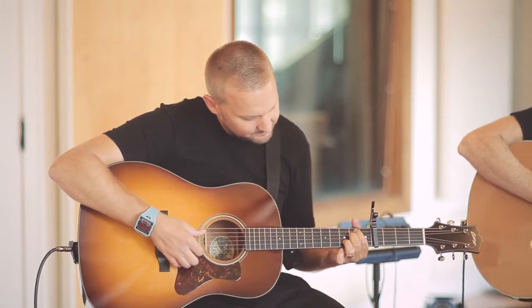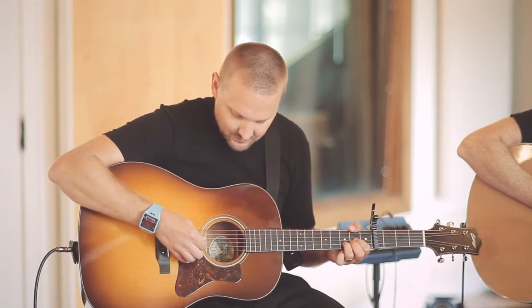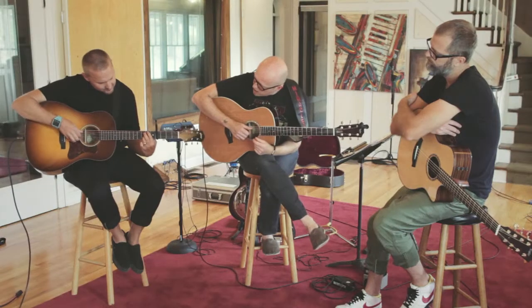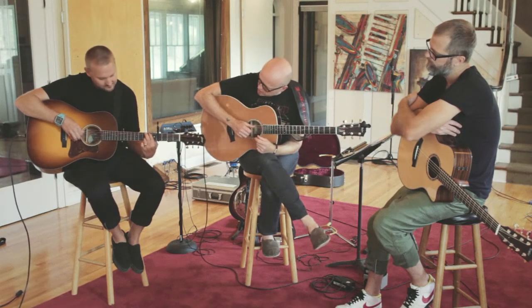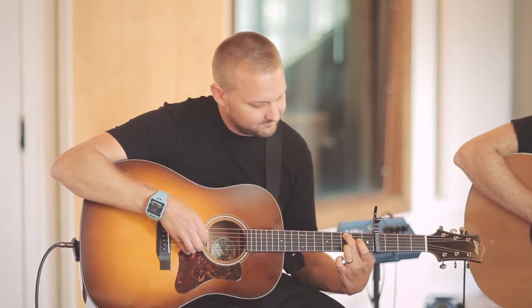So it's technically an E minor, a C, a G, and a D. But it feels more like a G over B, honestly — more of a G over B. It's a B in the bass.